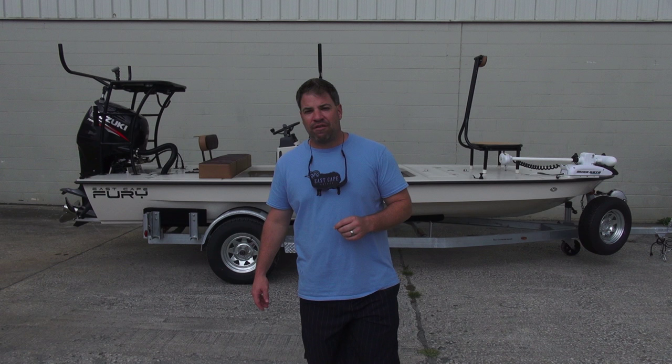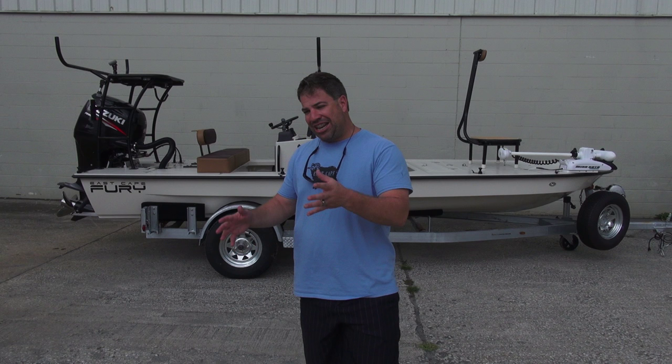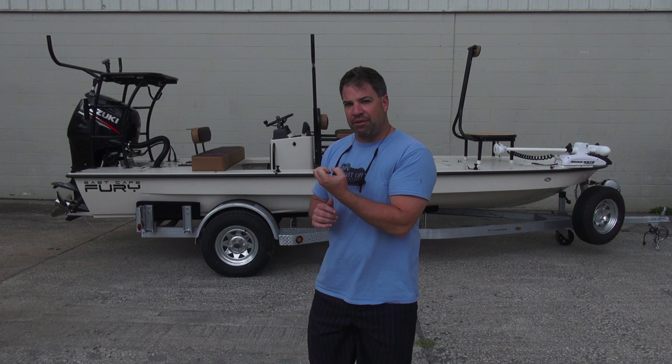This one is going to New Orleans for a triple repeat customer, Miles LaRose. This is his third Fury. After the third time, he knows what he wants, and we did exactly what he wants. We are a custom builder — you come to us with a vision and ideas, East Cape will make it happen.